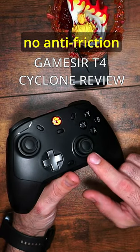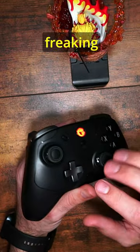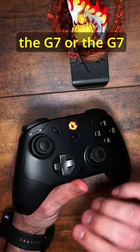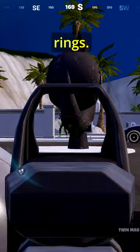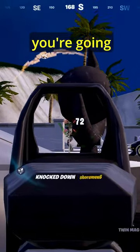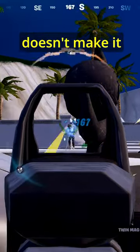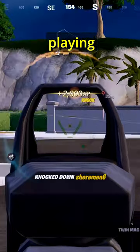There's no anti-friction rings on the controller itself — it's got this hard plastic, like the G7 or the G7 SE without the anti-friction rings. So you can feel it grinding up against it when you're going around in circles on the controller, and it just doesn't make for a pleasant playing experience.